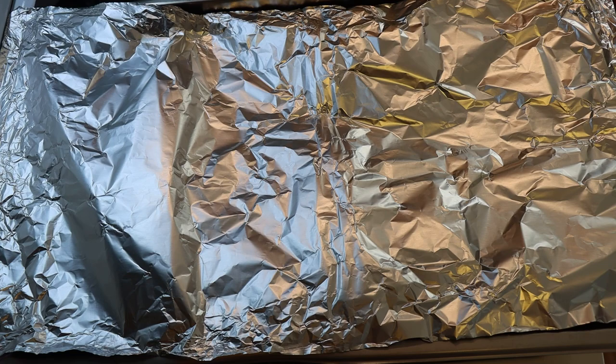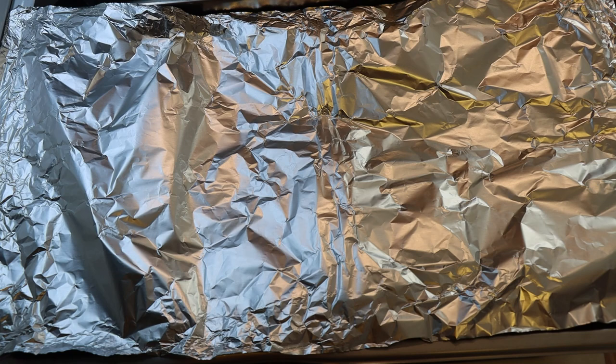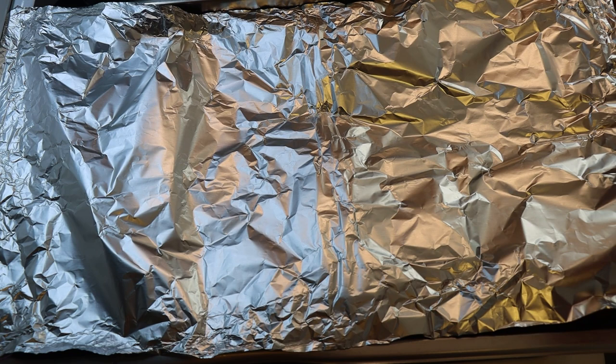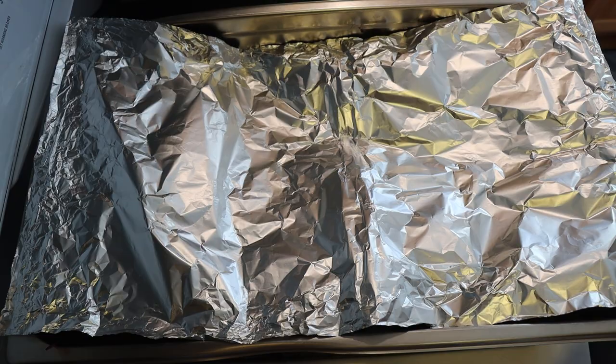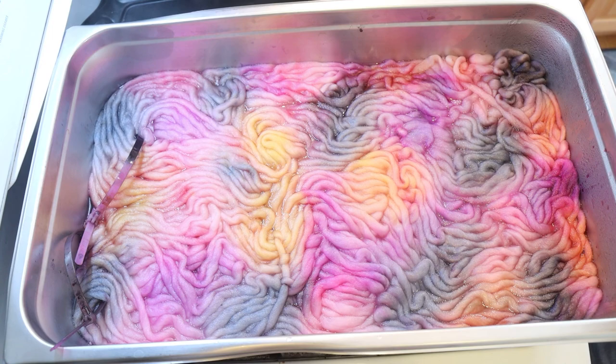Since I don't have lids for these pans, we're going to add some tin foil on top. That will help trap steam so if it cools it'll condense — we won't lose water — and it will also help trap heat. I'm going to reduce the heat to medium low and come back and check on it. If I hear a lot of movement I'll reduce the heat further. I need to keep reminding myself this is non-superwash. Let's check back in after 15 minutes and see if any of these colors are looking lighter.